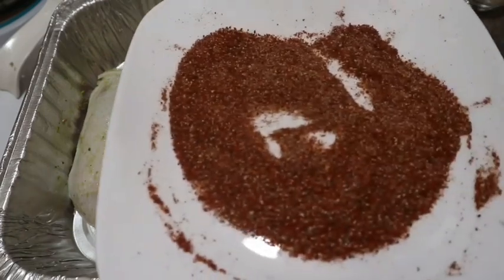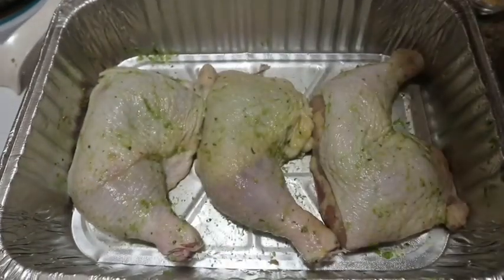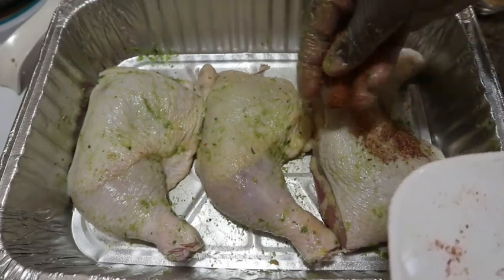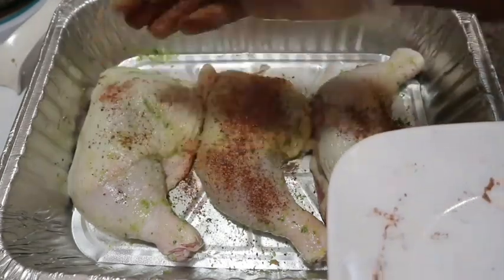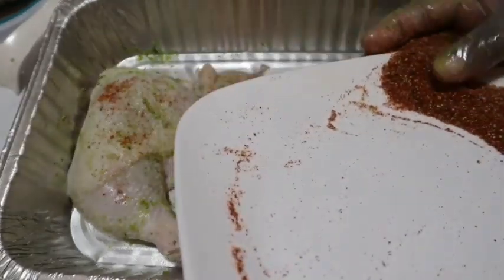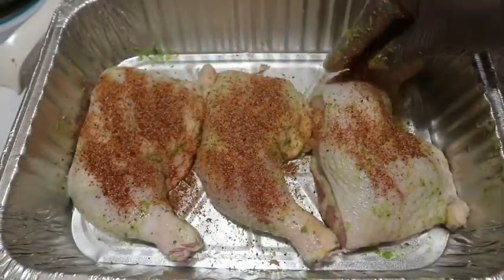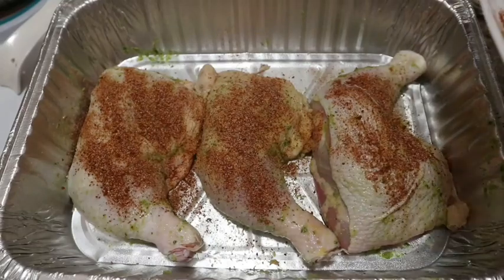Now I'm going in with my dry rub and I'm going to put this all over the chicken, including underneath the skin. I'm going to start by applying it gradually to the chicken and then rubbing it in.